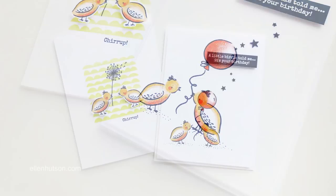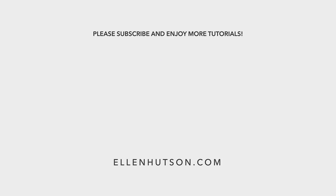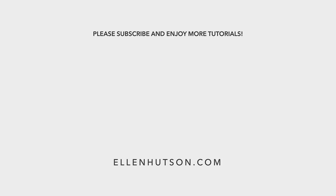Then I finished off — I took the other panel and trimmed it down and added a balloon and some star sequins and finished it off too. So I had two cards, and this is such a fun technique. I hope you'll give it a try and thanks for watching.